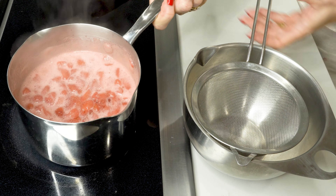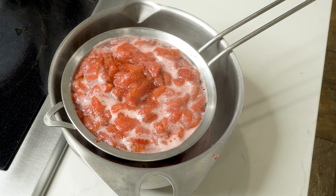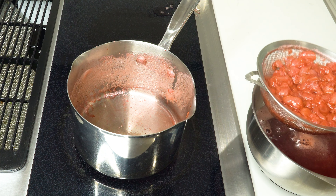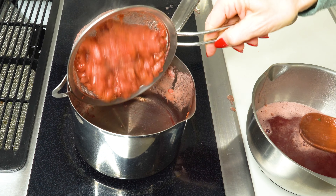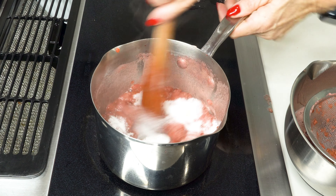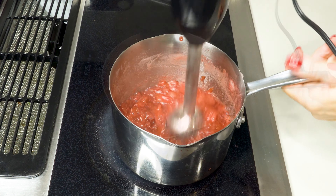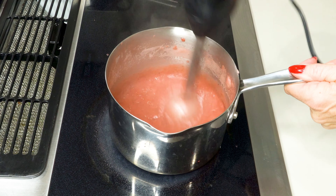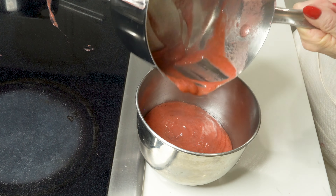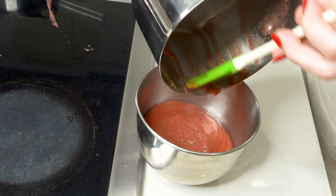Now we're going to take it and strain it just like this - stir and get most of all the liquid out. Remember to turn off your heat and put the strawberry pulp back in the pot. Add a third cup of sugar, give it a little stir, and now with a blender give this a whirl. Look at that - that's almost like pudding, just perfect! Let's slide this into a bowl. We're adding this strawberry to inside the cake - it's going to be scrumptious.